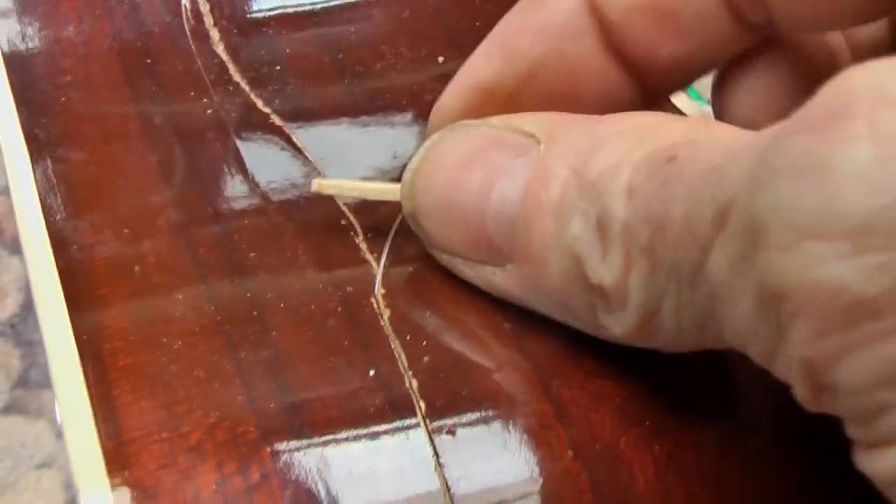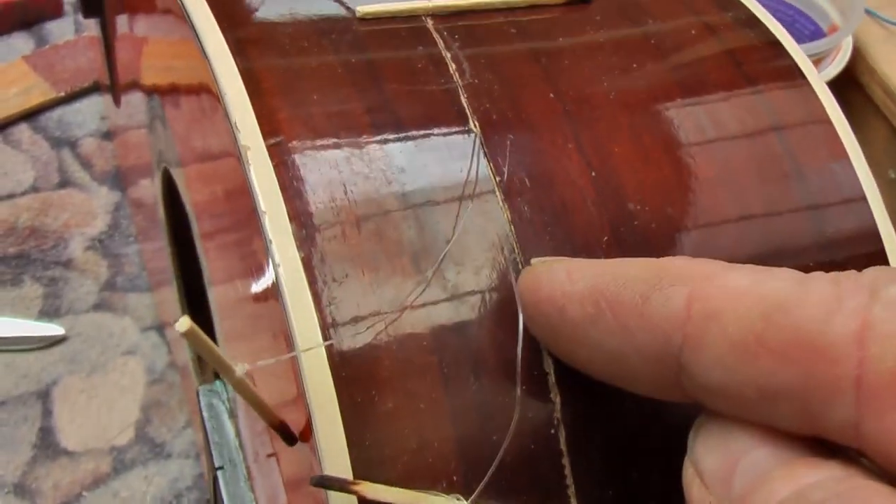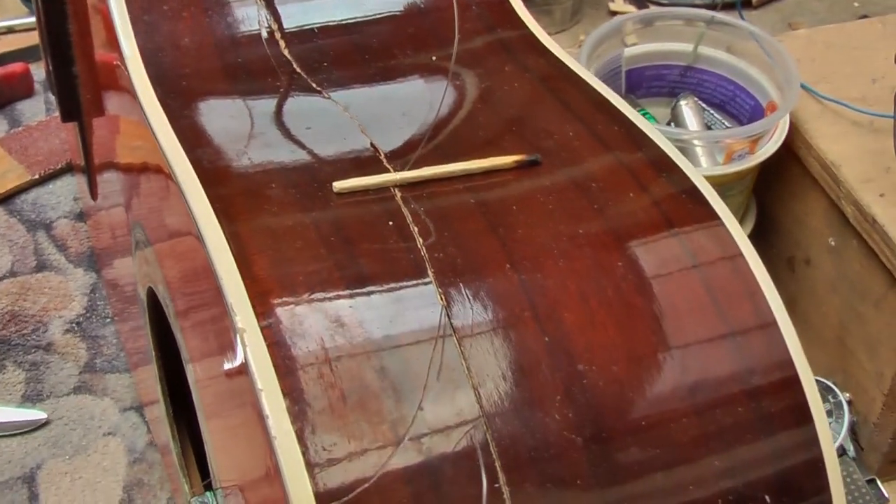Now you are going to do several of them, feeding them through and then pulling them down further so that they are every inch or so, because you are going to put cleats behind that crack and you can do a number of those.